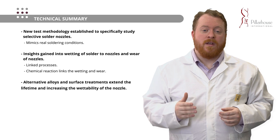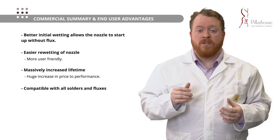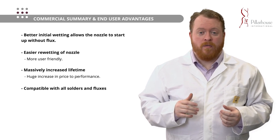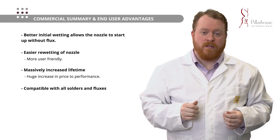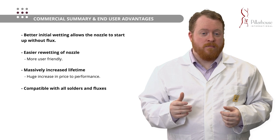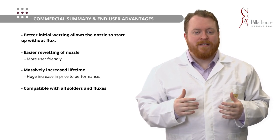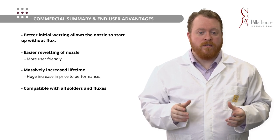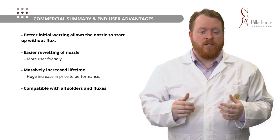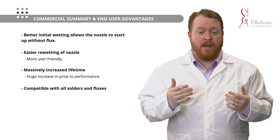What does all this mean from a commercial point of view? The improved wettability gives multiple benefits. First, once the nozzle is installed into a system and heated up appropriately, it can start instantaneously without the application of flux — allowing you to more instantly begin your selective soldering process. Additionally, the surface modification allows for easier re-wetting of the nozzle: you don't need to abrade the nozzle surface, you can simply apply a small amount of flux and it will regain wettability and control. The increase in lifetime represents a massive increase in price-to-performance — there will be a slight increase in price for these nozzles but you will get so much more lifetime. These nozzles are also compatible with all solders and fluxes on the market.